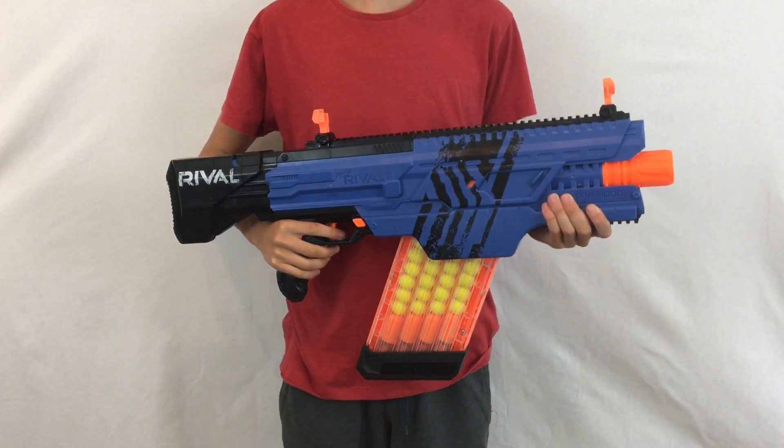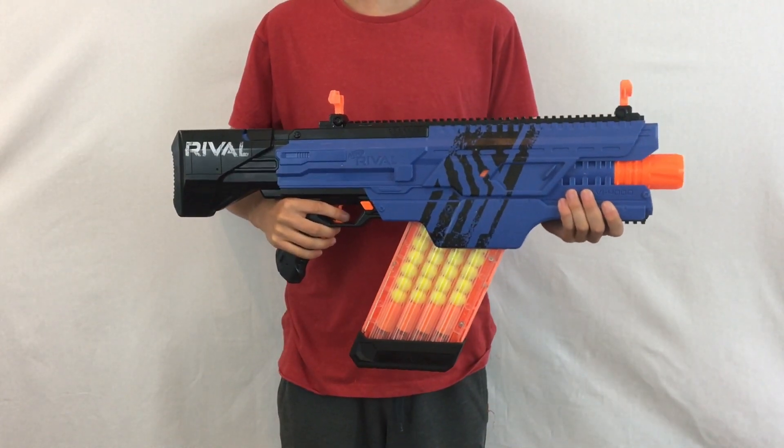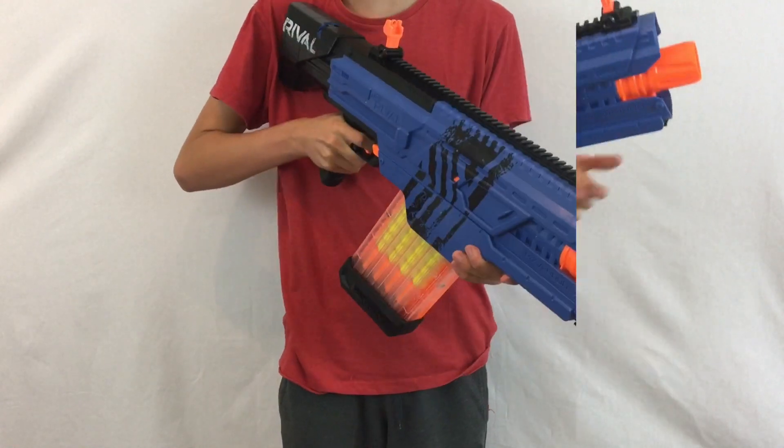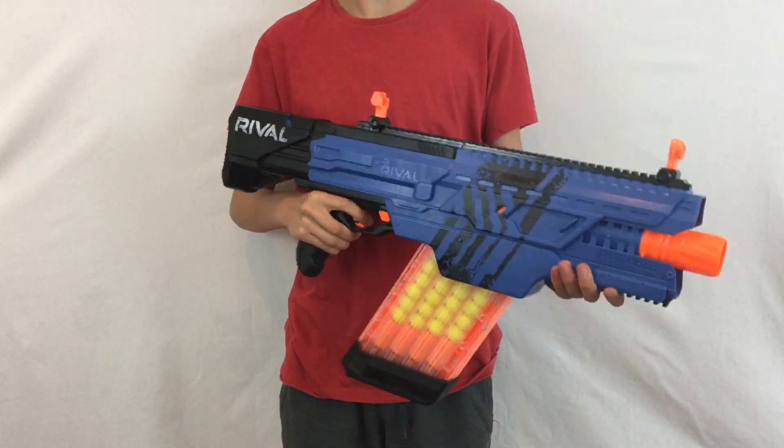Pros and cons of the Chaos, starting with the pros: it's fully automatic, the range is really nice for a flywheel blaster, capacity is very high, it's very comfortable, and it's got rails so you can add a grip or other accessories.